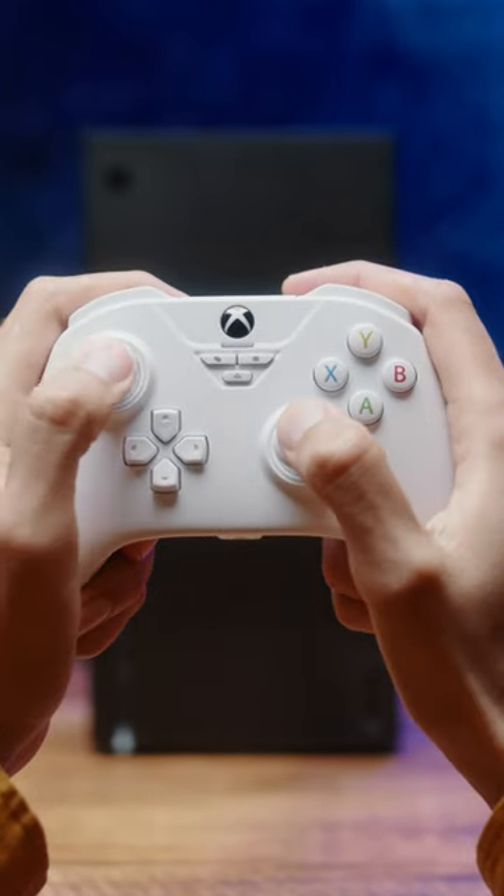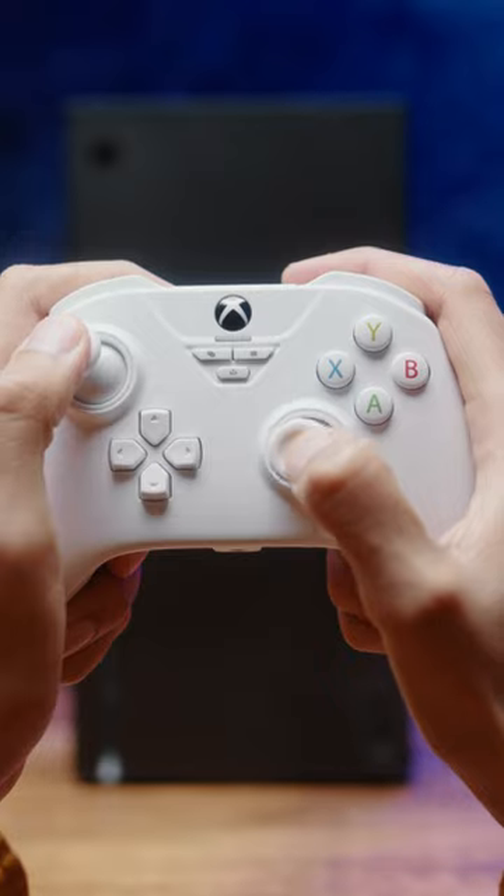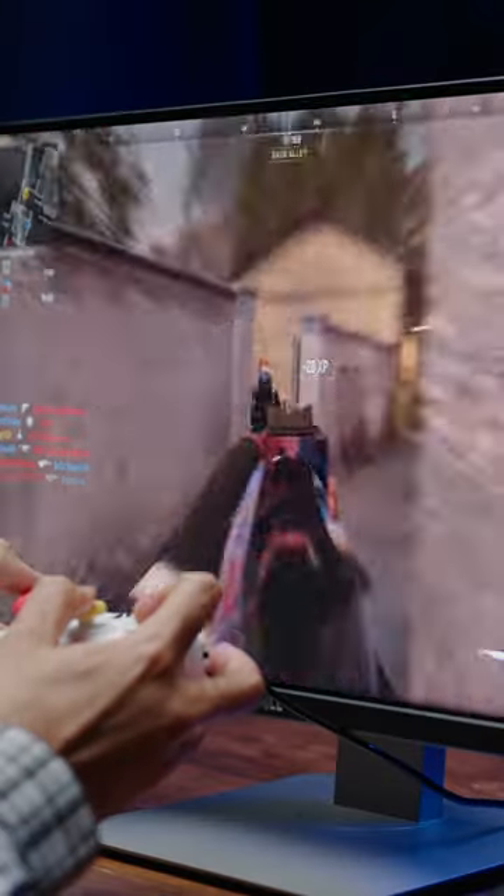The thumbsticks use K-Silver's Hall Effect modules. They are calibrated perfectly and have very minimal dead zones. Response felt very good and the physical thumbstick caps are very grippy.